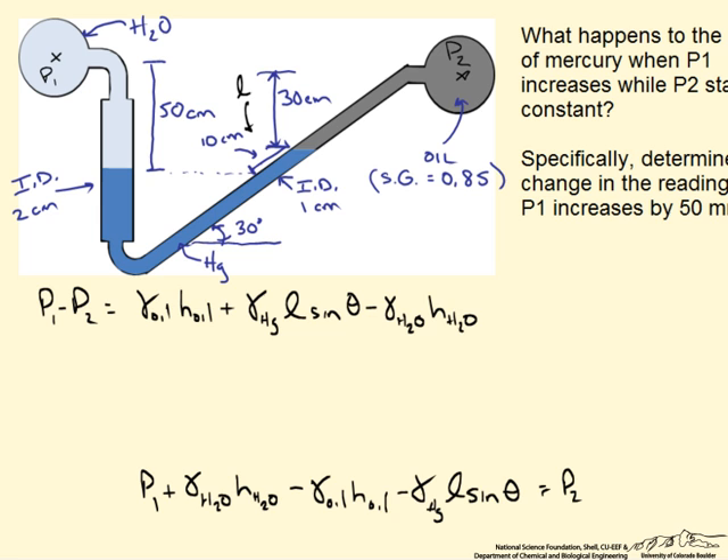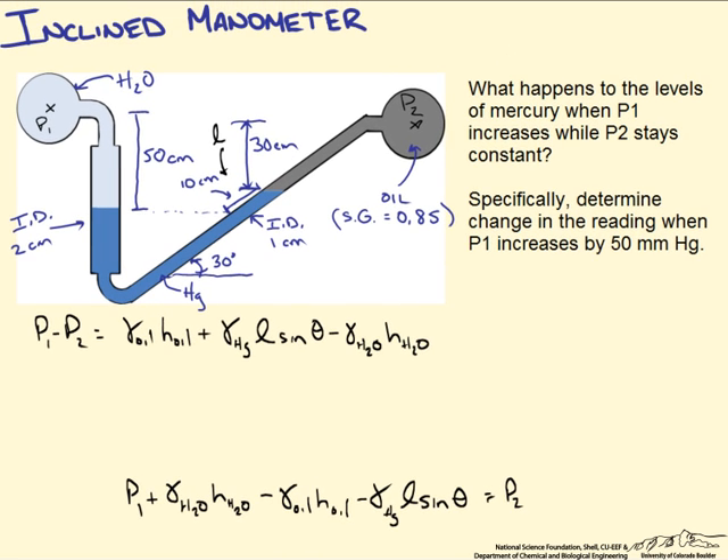What we are really interested in is the pressure difference P1 minus P2. Rewriting in that form gives us the following expression. As for what happens to the mercury levels when P1 increases and P2 stays constant: as we increase P1 we must counterbalance that left side force by increasing the weight of fluid on the right side. So mercury on the left side decreases in height and increases on the right side — the reading moves in that direction.